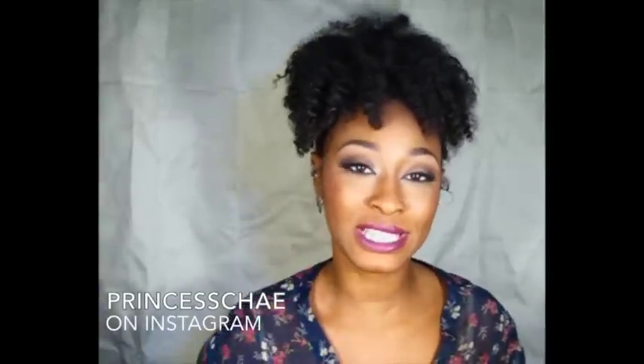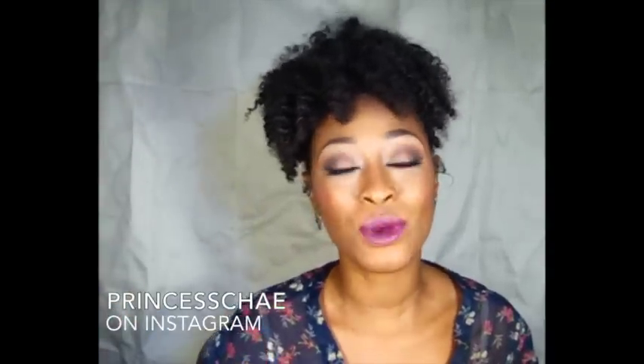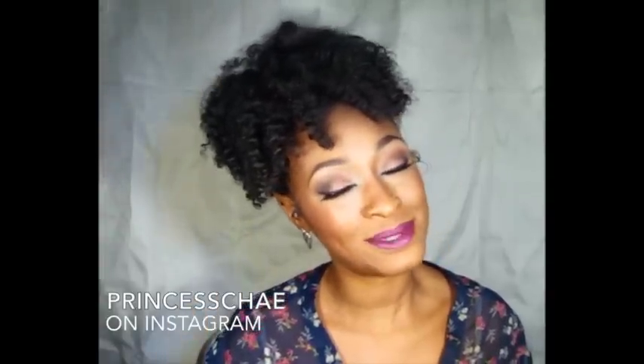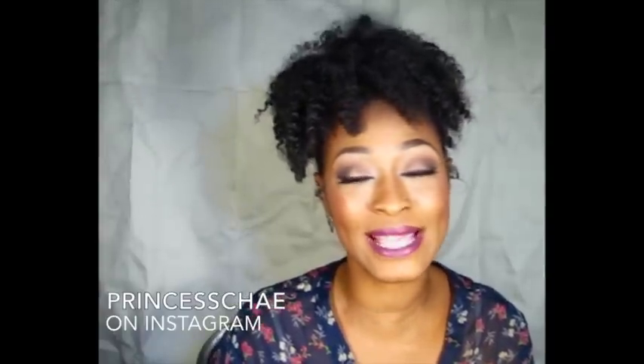Hey guys, welcome back to my channel, it's your girl Princess Shay and I have missed you guys so much. I hope that each and every one of you have been doing well. I will be posting an update video on my vlog channel to let you guys know what's been going on and why I haven't been making my videos as regularly. If you're not subscribed to my vlog channel, I'll put that in the description box below.